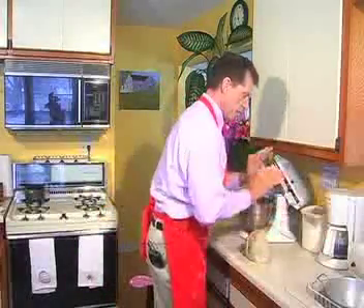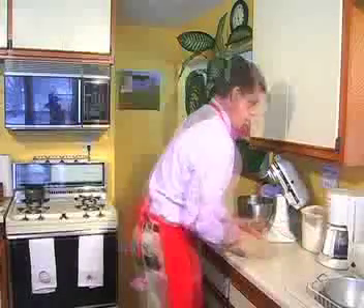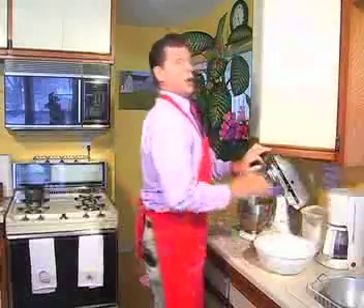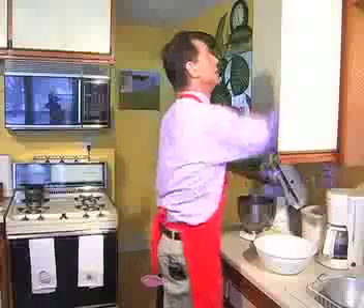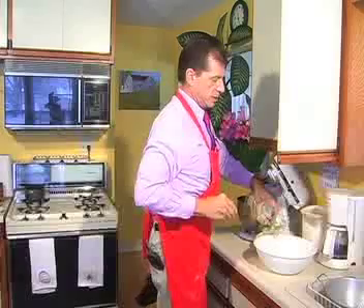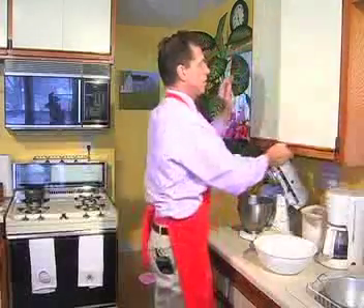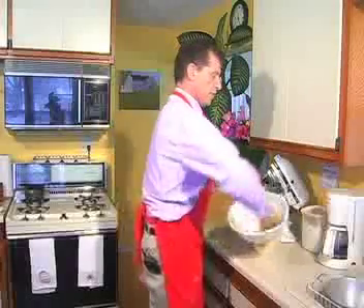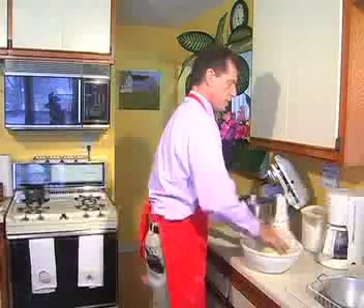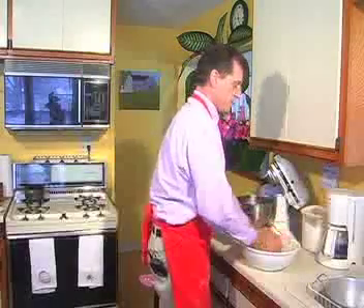Now we take this out of the mixer and we're going to knead this for about another minute or two more, then just form this into a ball - that's nice and smooth. You get a workout doing it! Then we just pour in about a teaspoon or so of oil and grease your bowl very well. Then we just take and put our dough in there and roll it around so it's completely covered, which helps keep it from drying out.